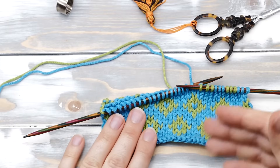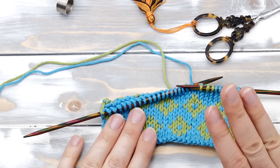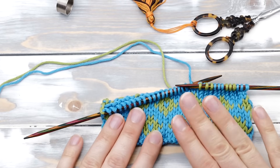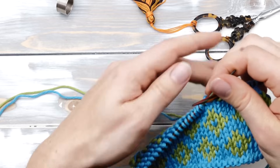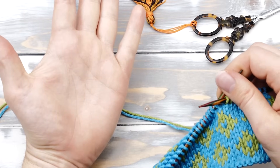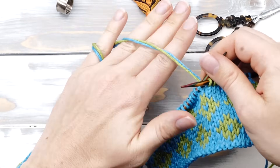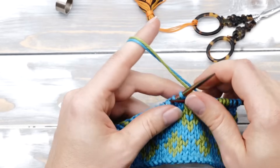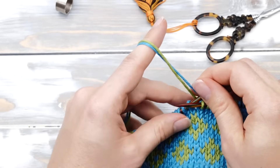All this dropping and picking up the yarn is a bit cumbersome. That's why smart knitters have invented ways to knit fair isle with both strands held together. Pick up both strands like this. I always do it like this, but there are other ways to tension the yarn as well. I wrap it around the pinky finger.